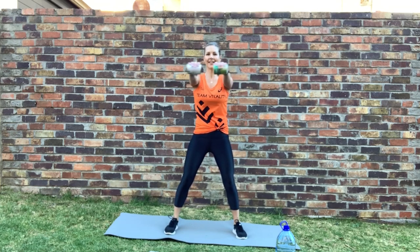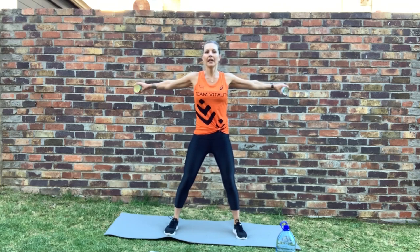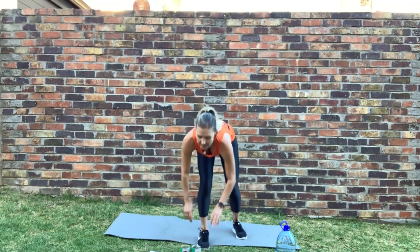Grab your cans — sliders are next. Ready, nice and wide — let's bring them up, let's go. Good, keep sliding. Keep your shoulders down, don't hike them up, and you'll start to feel the burn. Stop.